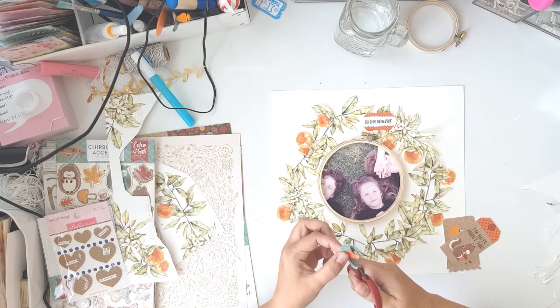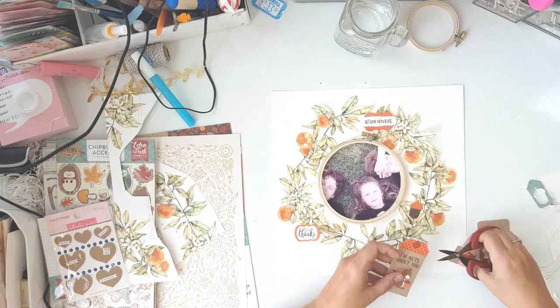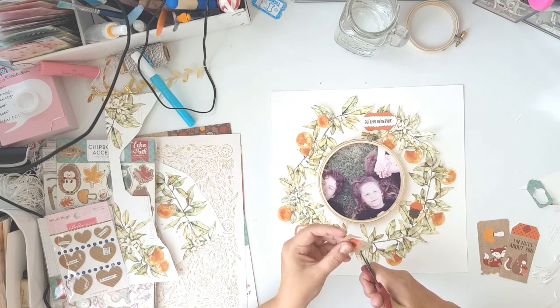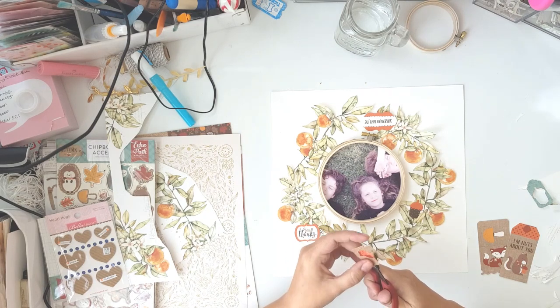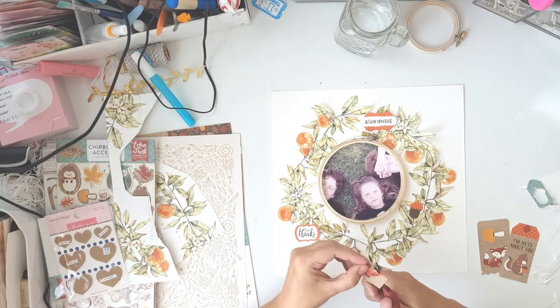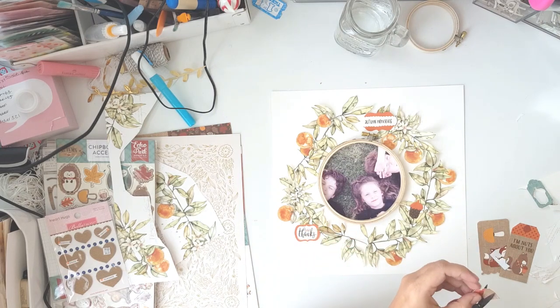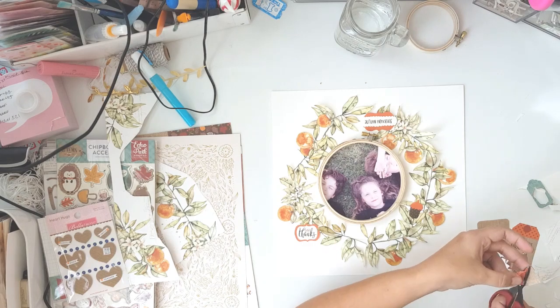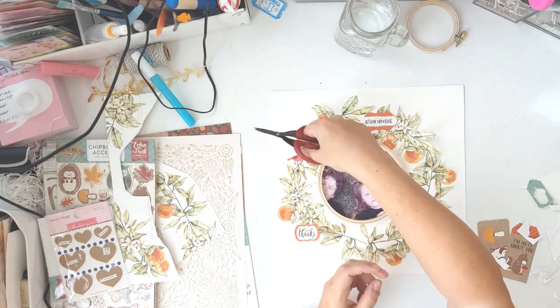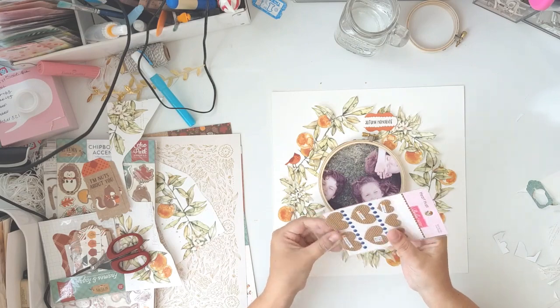Now I'm cutting some of the little icons out of the ephemera pack — I chose the ones that are more orangey colored. I really wanted to put in the fox and the squirrel, but in the end they didn't make the layout. You can't really find a fox in a tree with oranges, but you can find a birdie. I just wanted the little birdie and I really like the way that turned out.